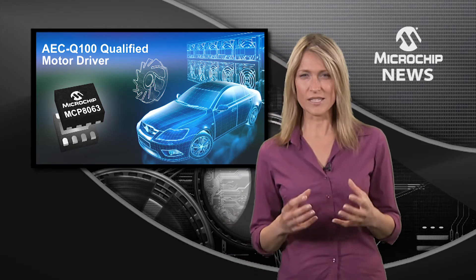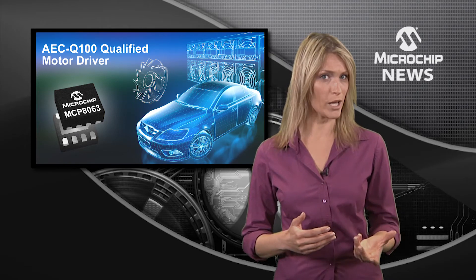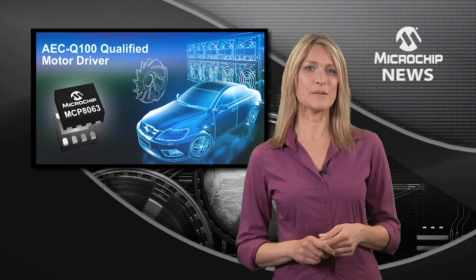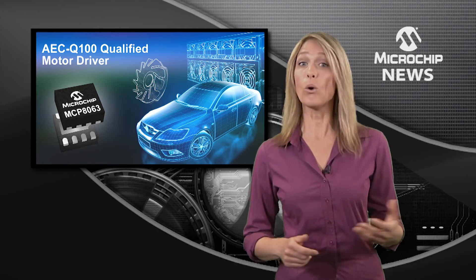Altogether this means that this compact motor driver can help you to make your designs smaller, quieter and more energy efficient. You can use the MCP8063 as an affordable single chip driver or team it with